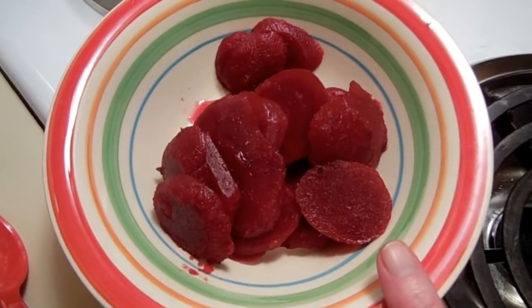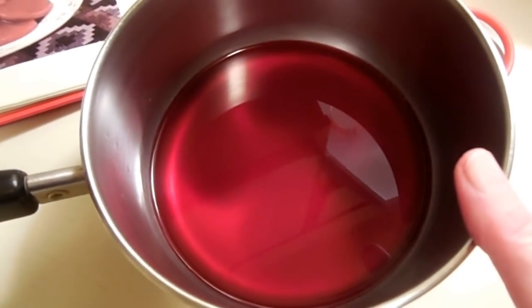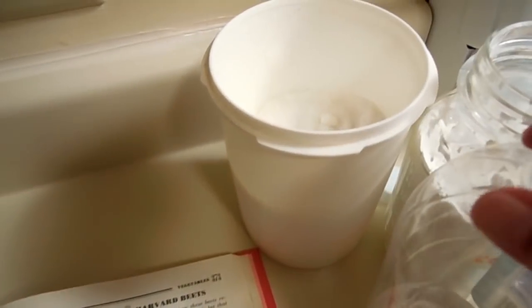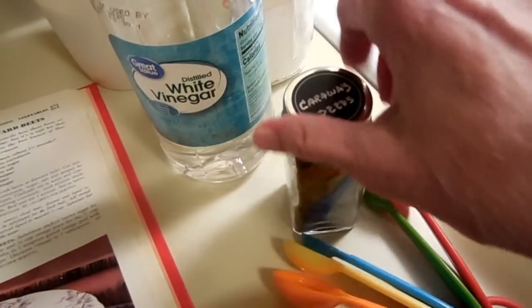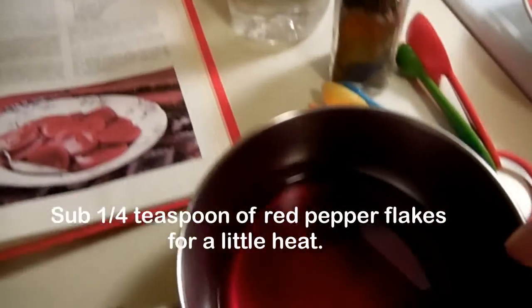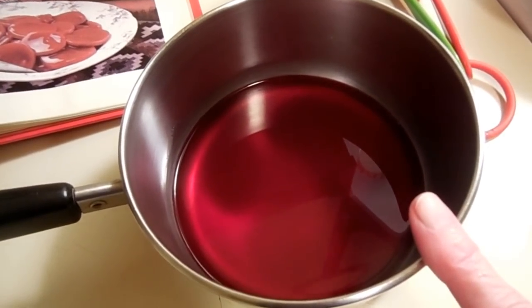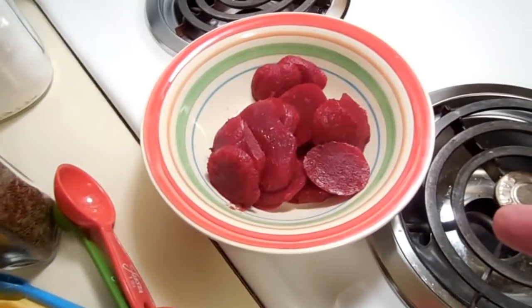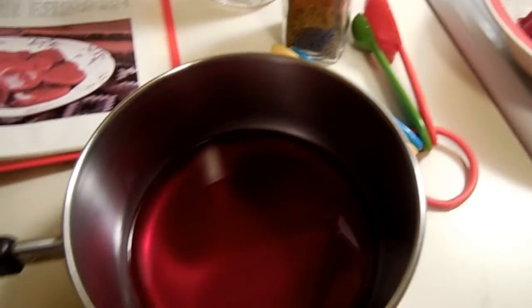Now I'm going to add some cornstarch, and back here is sugar and vinegar. I like caraway seeds, so I'll put some in there too. I'll get the sauce ingredients mixed together, then put them on the burner and bring them to a bubble. Then I'll add the beets and simmer everything for a little while — it's going to be delicious.